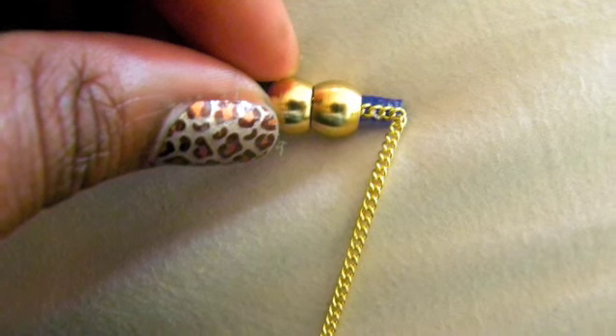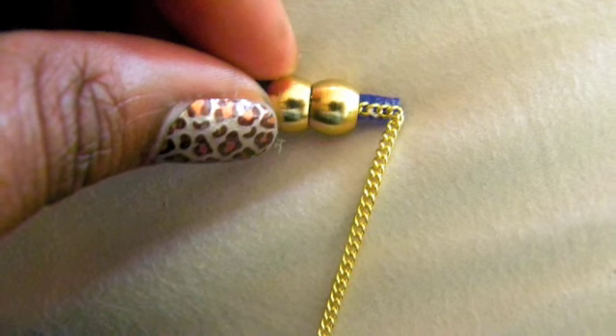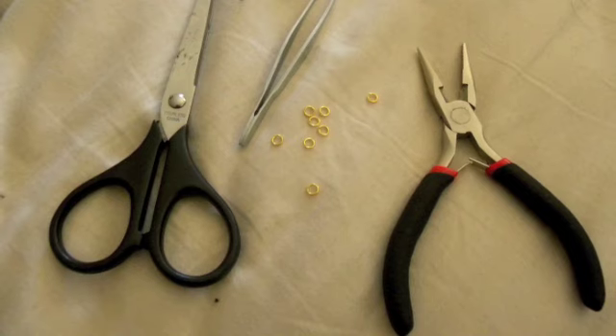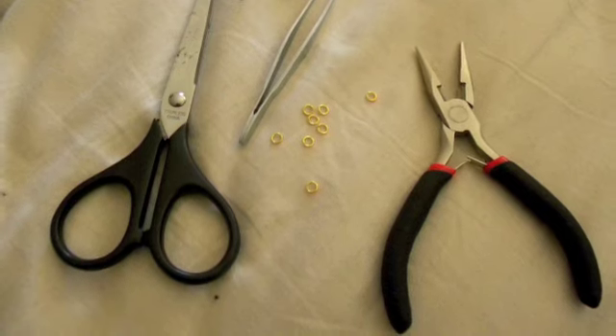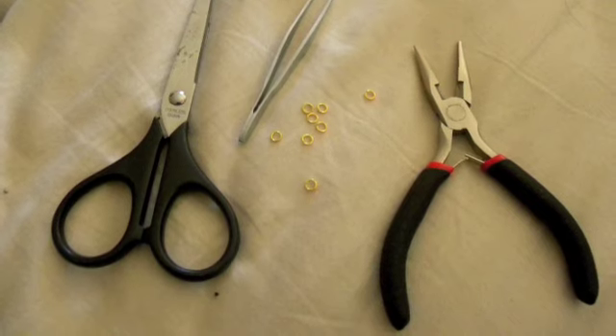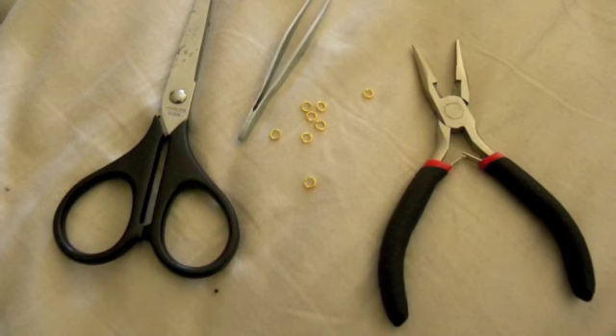The next thing you want to do is secure your chain onto the little piece of fabric that was glued to the base of the feather, then string it through. Coming back to the o-rings, you want to take them and clasp them onto the chain — you can do it at various graduating lengths, as you can see in the finished product picture.